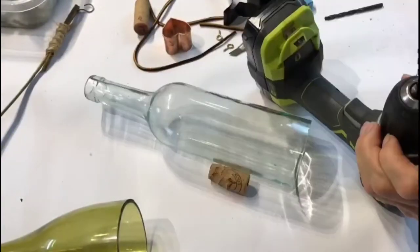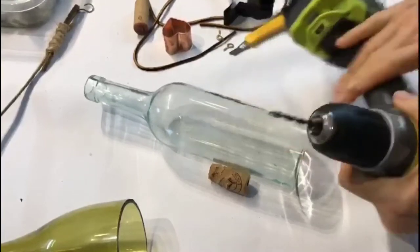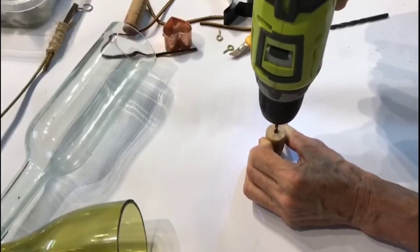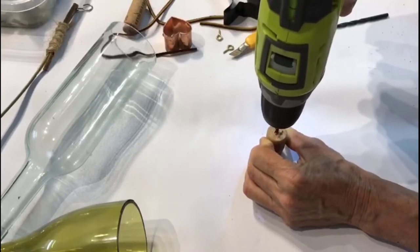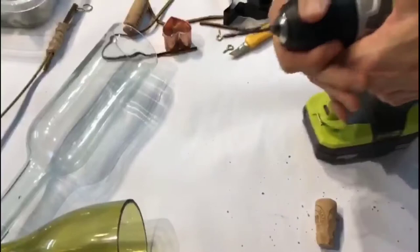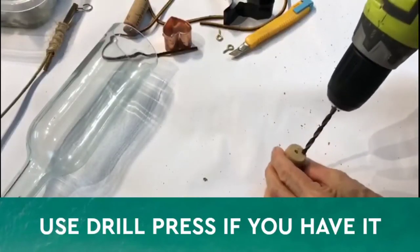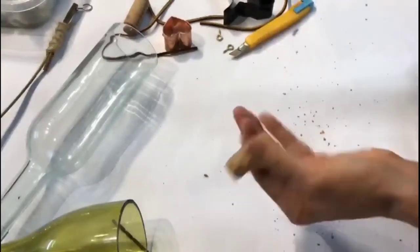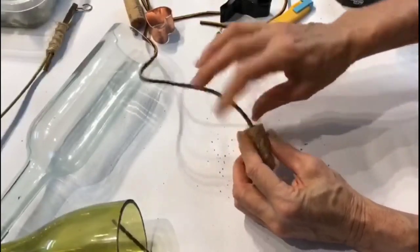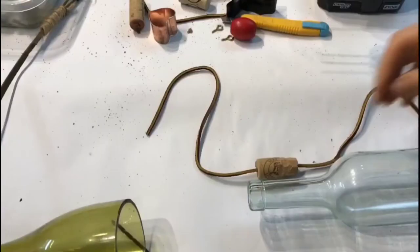I'm going to drill a hole — start with a small bit size to make our hole. Carefully take the drill and just start slowly, holding it with a very tight grasp. Then I'm going to change this out for the larger bit and do that one more time just to make it a little bigger. You want to make sure the cord can go through.